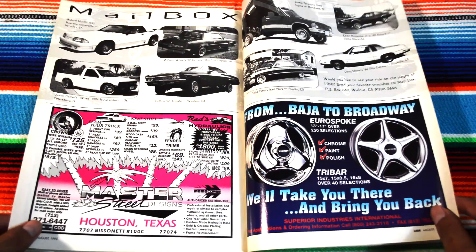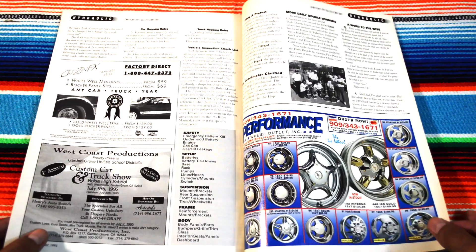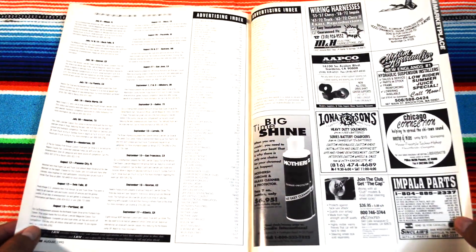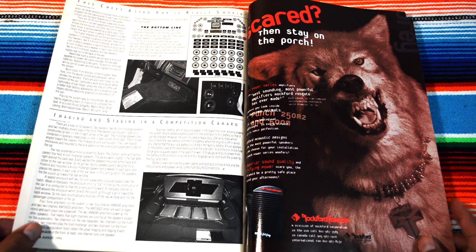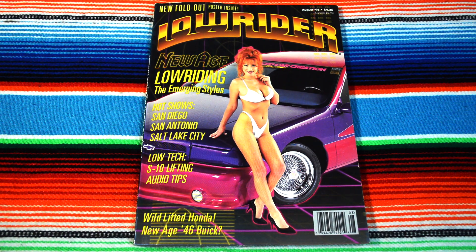Gotta give it to them for the creativeness. Hopping contest advertisements. I think we went through it all. I wonder how much Lowrider charged for a full page. And that's Lowrider Magazine — sick-ass magazine, August '95. Out in stores now, get it wherever you can. Peace.